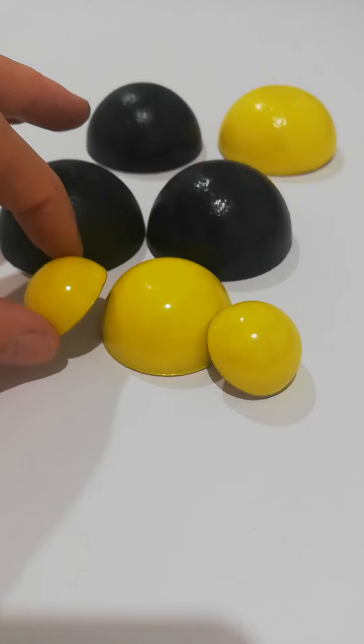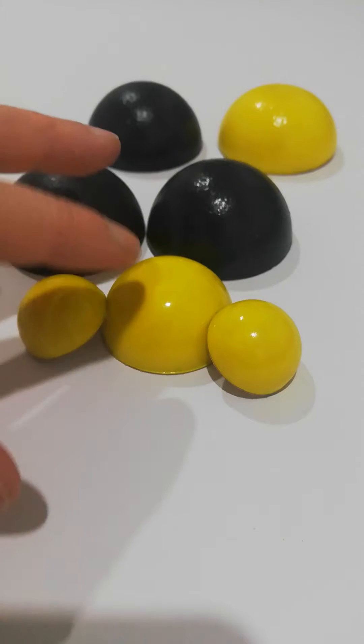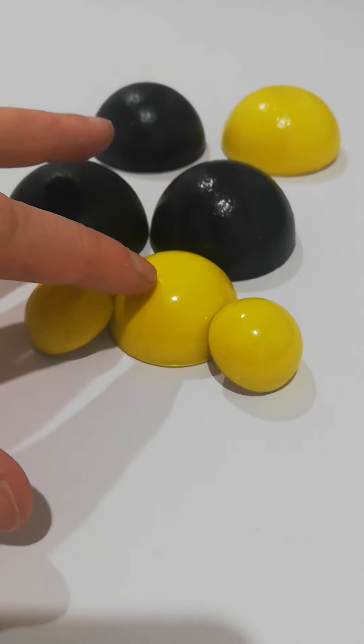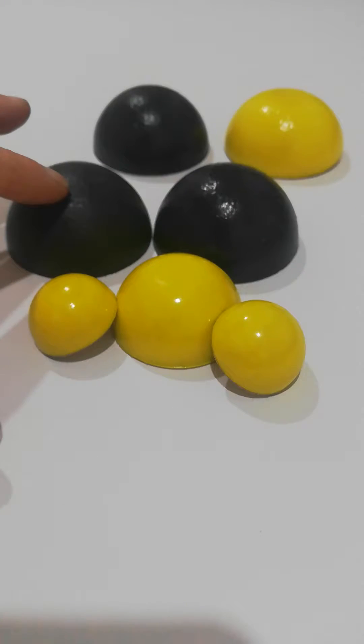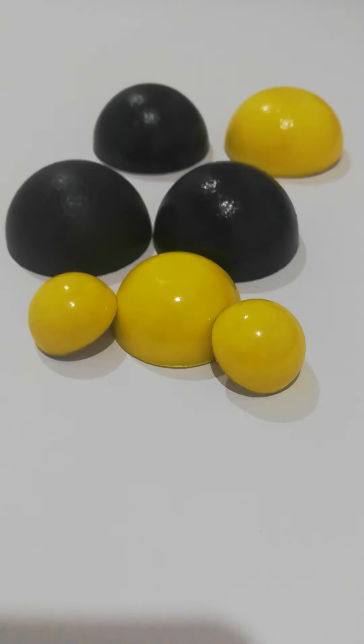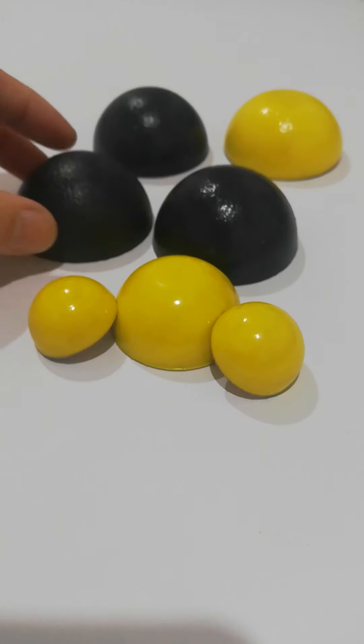We have one inch, one and a half inch and two inch diameter. These are in 50 Shore 00 scale and these are in 70 Shore 00 scale. These are ideal for very heavy speakers and amplifiers and they have a good natural tack to the base.